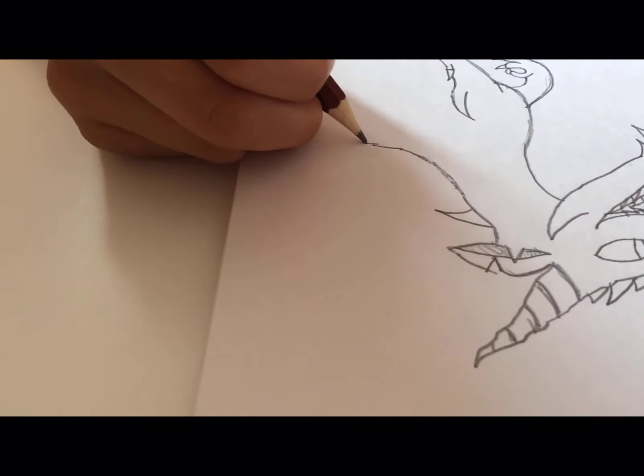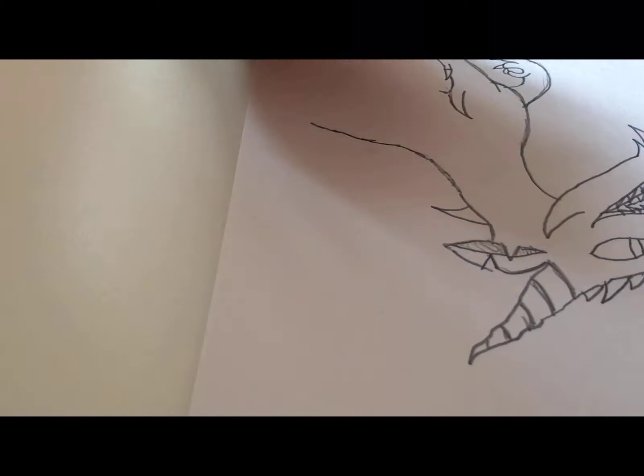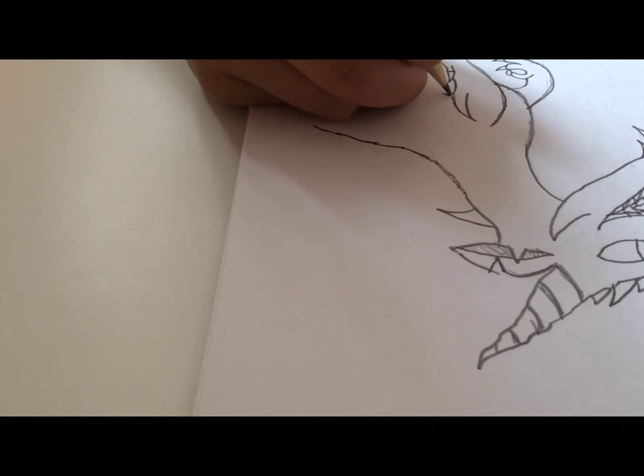Now we're moving more to the body. From over here, where I started that hand, I'm going to go up to make a curve and move forward to where the spike starts, then go down to make the belly.